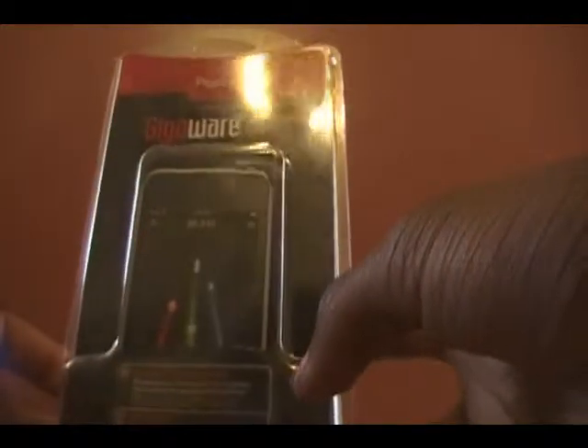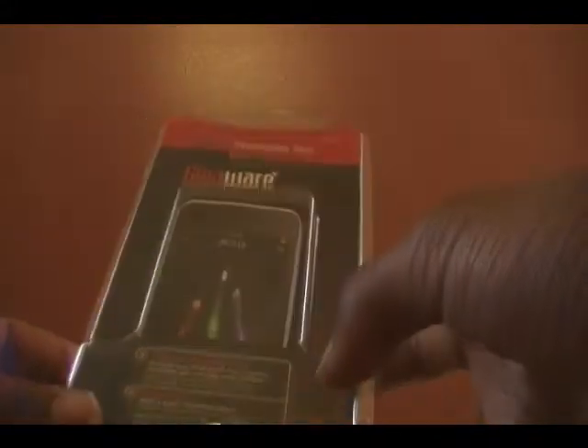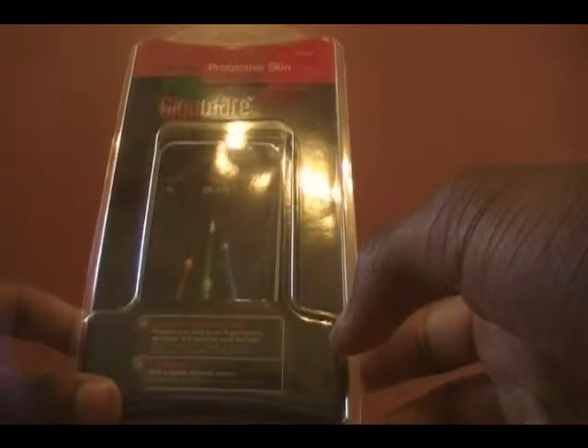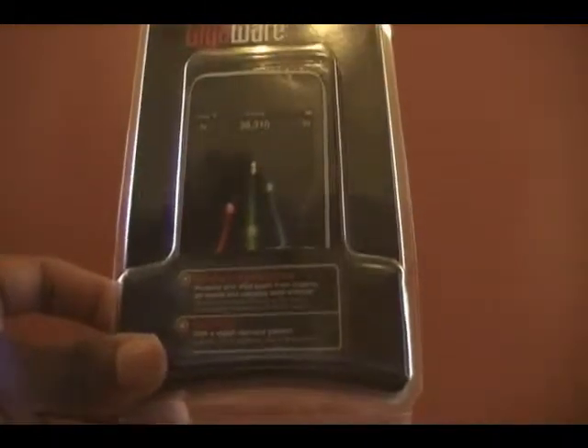Hello viewers, this is another review and this is for a case for the iPhone and iPod Touch. I purchased this at Radio Shack. It's a GigaWare Protective Skin for the iPod Touch 2G, and hopefully this will be many great reviews for the iPhone, iPod Touch, and all the rest of the electronics and gadgets at my house.